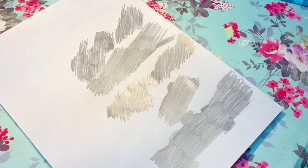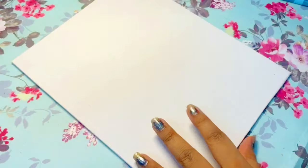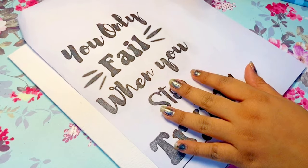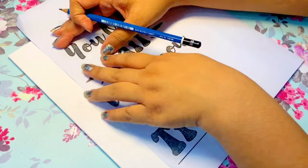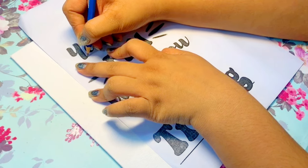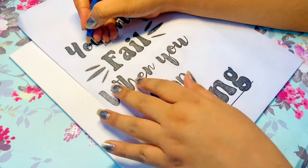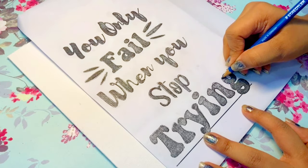Now you have to scribble the other side of the paper like so. You can skip this step if you have carbon paper or tracing paper. Then simply trace it onto the canvas. If you're good at calligraphy you can go freehand and skip both these steps — and if you're not, like me, then you can do this.